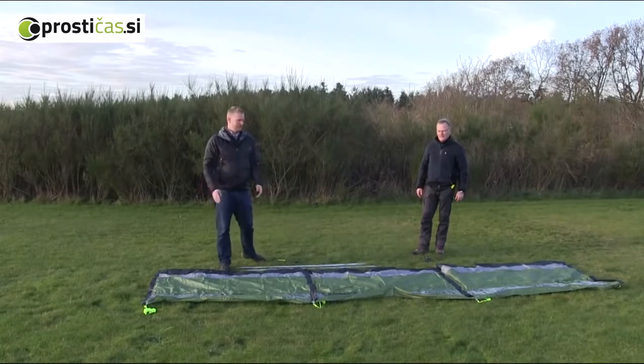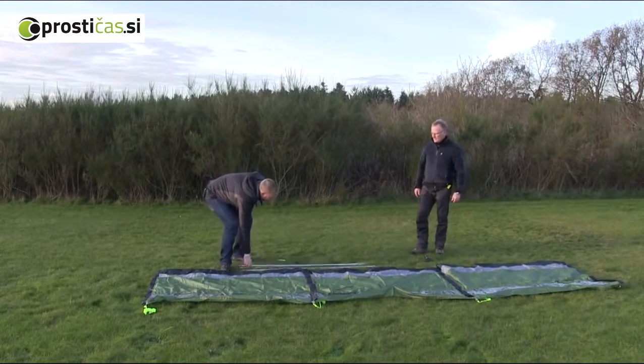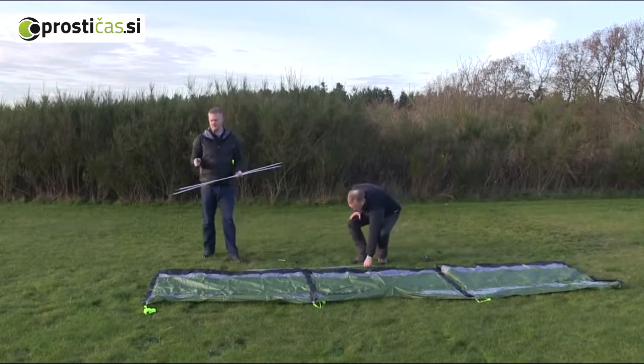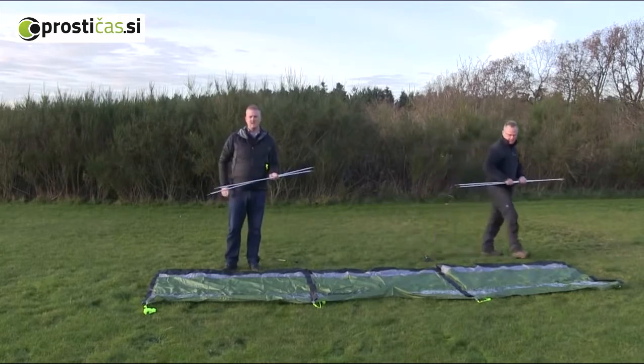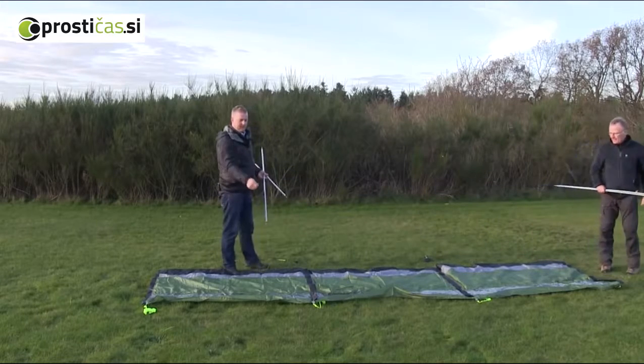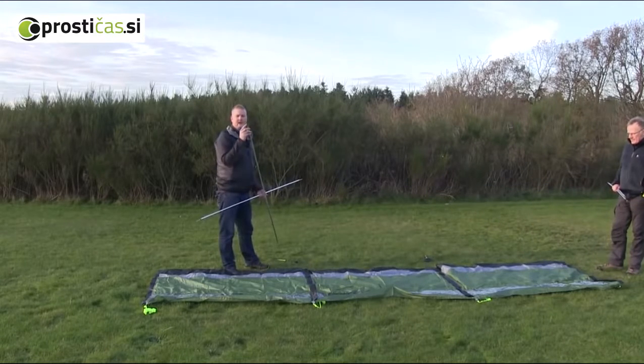We've laid out the windscreen itself, and what you do is just take the four steel poles. You'll find that there's a pole sleeve for each one of these poles, so just slide them in, and then at the top you'll find that there's an eyelet just to go over the end spike here.